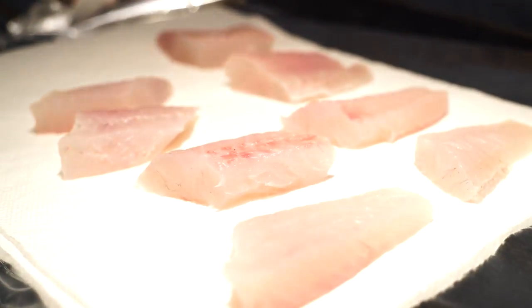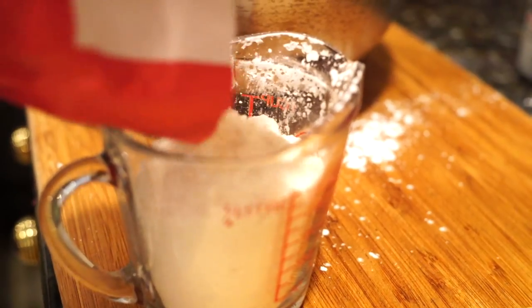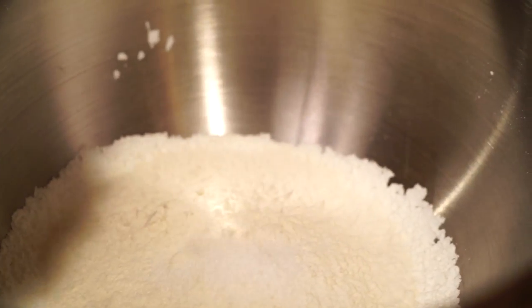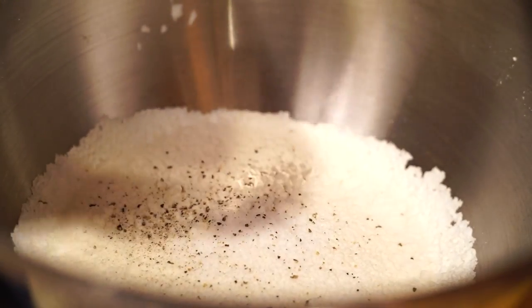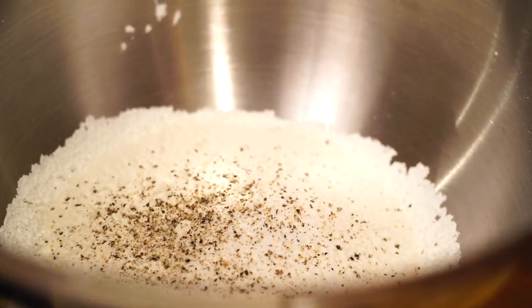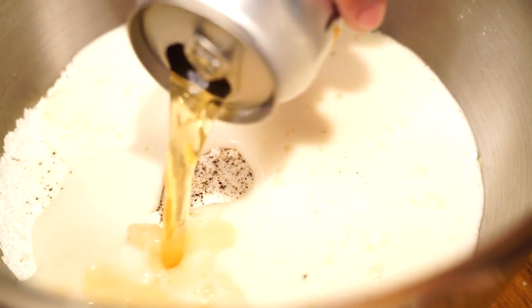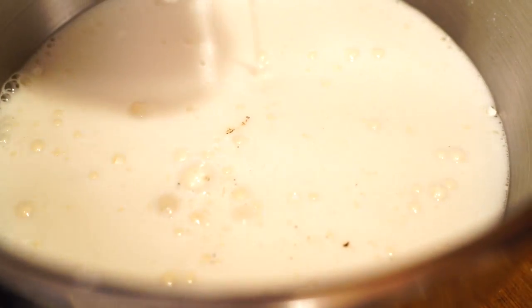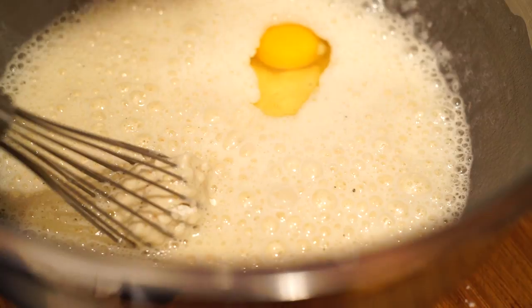I cut the fish into portions, wrapped them in dry paper towels, and put them in the fridge. Here I'm making the batter — it needs about an hour to rest. It's one cup cornstarch, one cup all-purpose flour, salt, pepper, one medium-to-large egg, and a can of light beer. I'm using a Sapporo, which is a Japanese light draft beer. Whisk everything out, make sure there are no lumps, cover it, and let it rest in the fridge.